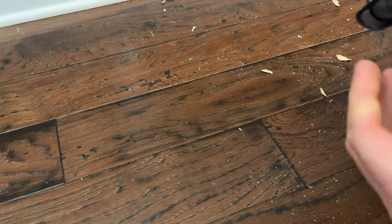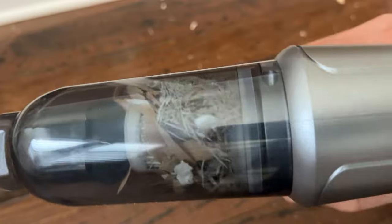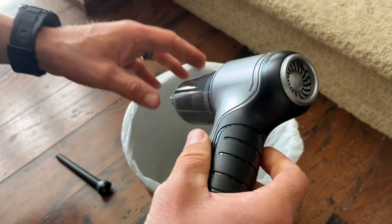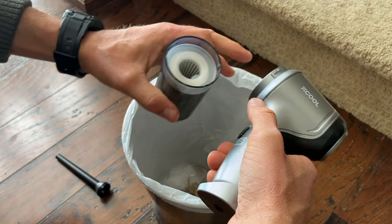What makes this super special is there are actually two different power modes. One power mode is, in my opinion, plenty strong enough, and then there's another mode for when you have a lot of debris to clean up. On their website they say it runs for 26 minutes, but on the lower setting I was actually able to get 30 minutes of continuous vacuuming — really impressive for such a small handheld device.